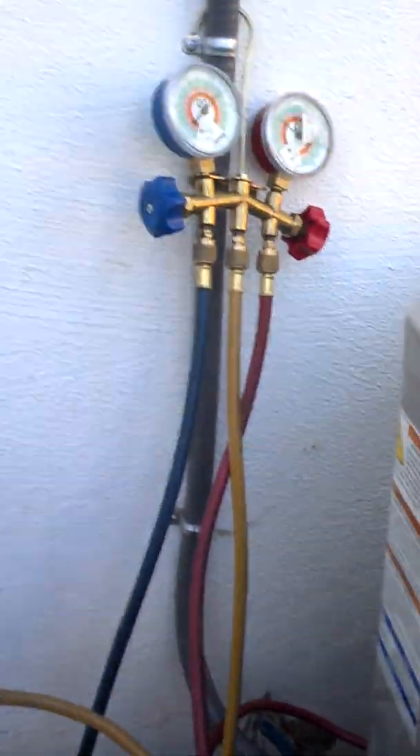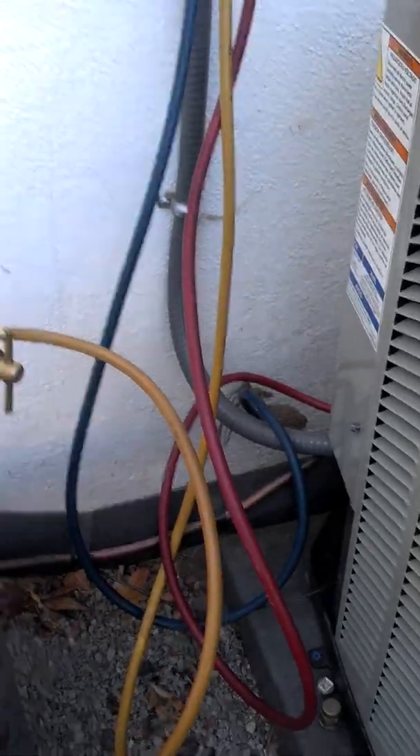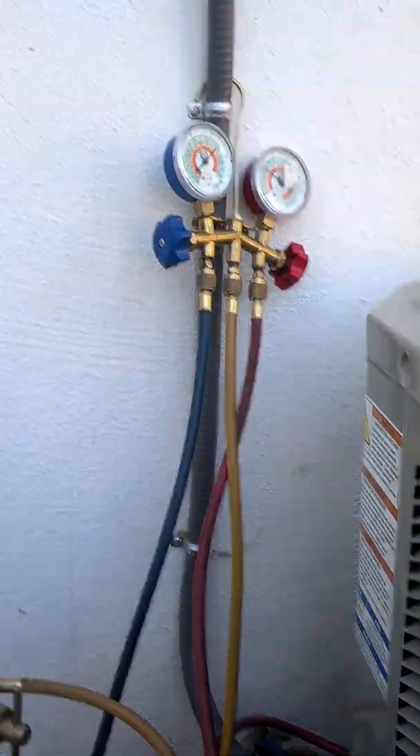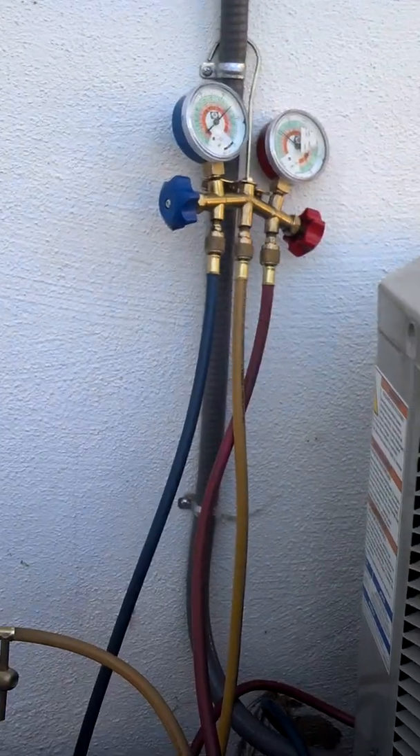So I'm going to wait about 10 to 15 minutes and let the nitrogen do its thing in the system. And then we're going to hook this thing back up to the pump and do another pump down.